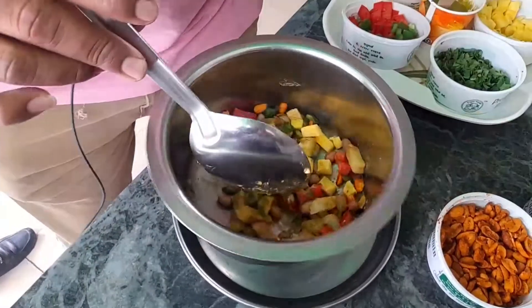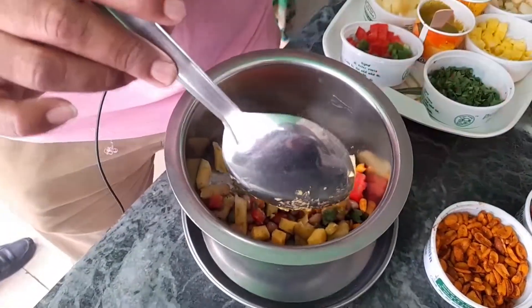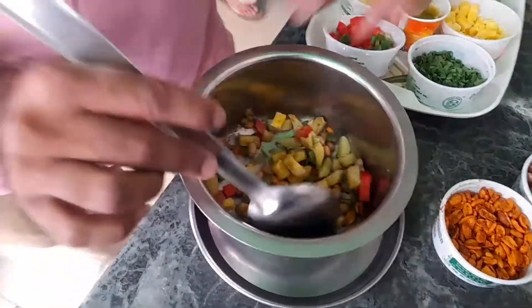If you don't want to use any of our soups, you can use any of our onions in the house. You can also use any of our healthy diet options. You can also use any of our onions.